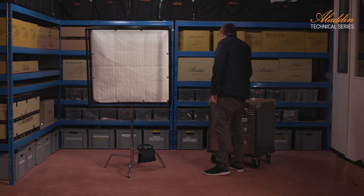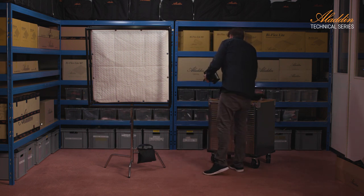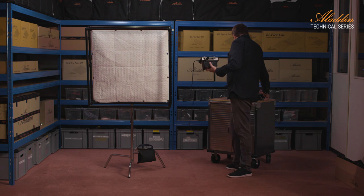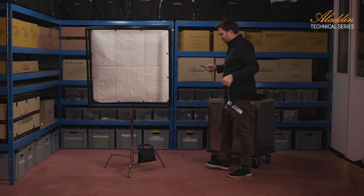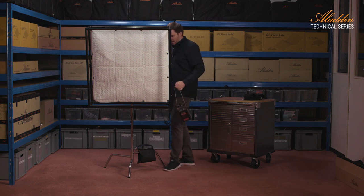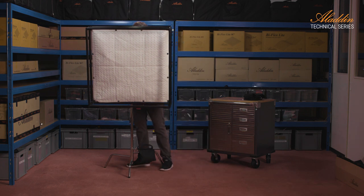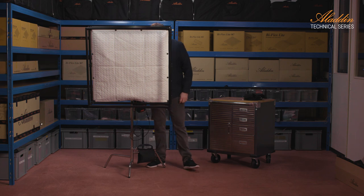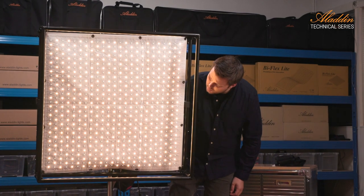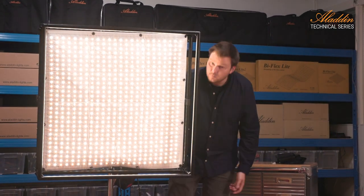Now I just grab the dimmer. I choose to run it from battery — I grabbed an FX line V-mount battery and I just hang it behind the panel onto the stand, so it's without any power cord. Let's check it's working. We have light.